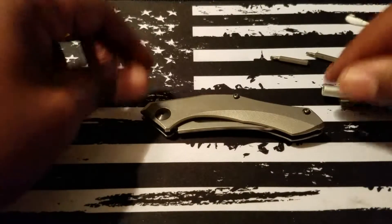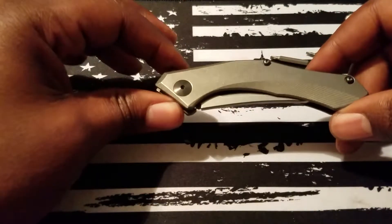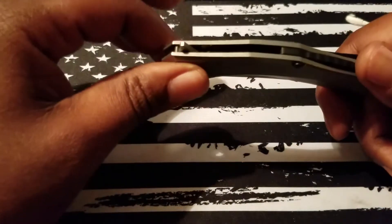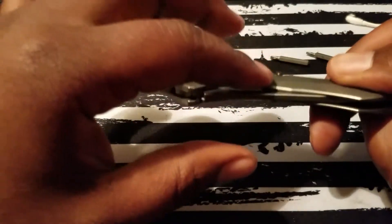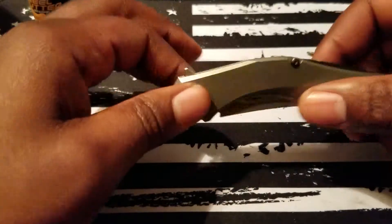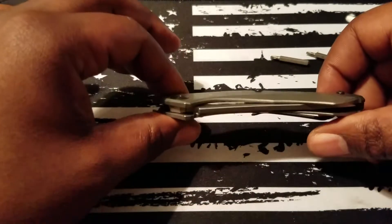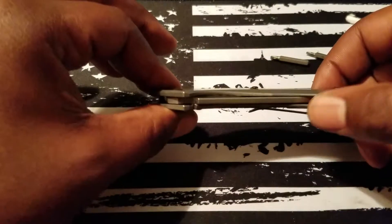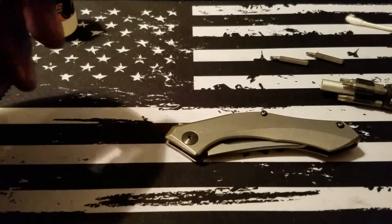Good morning and welcome to Andersen's Knife Channel. This morning I've got the 0460 Ti by ZT. We're going to be breaking it down, lubing it up, putting on some Loctite and putting it back together. I've already loosened up these screws a little bit before I started, just to make sure everything would go smoothly for this video. So the screws are a bit proud and the blade is a little off-centered because I've already loosened things up.